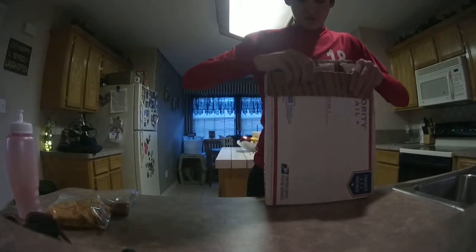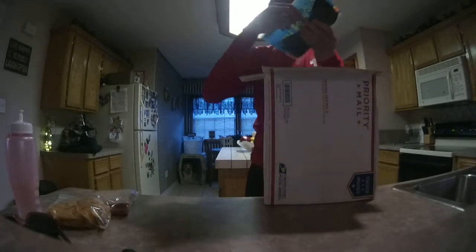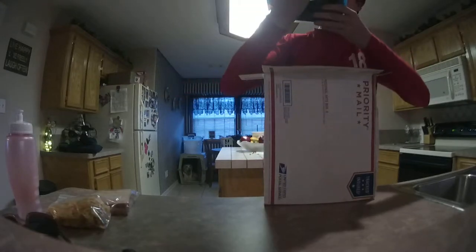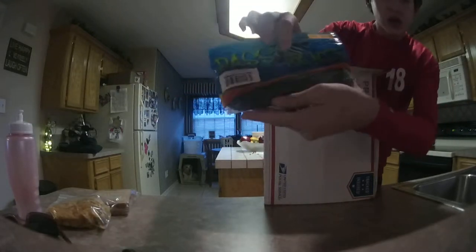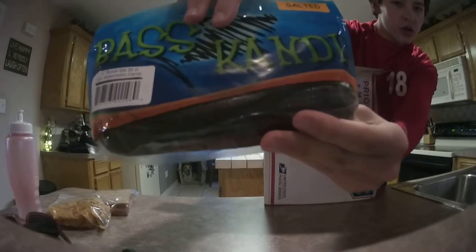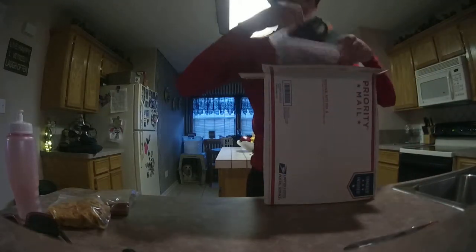This is the first stuff that I see right here. Got these Bass Candy Sweet Stick Watermelon Candy. I don't know if you can see that, but it looks nice. There you go.